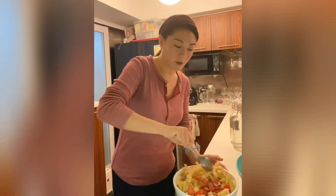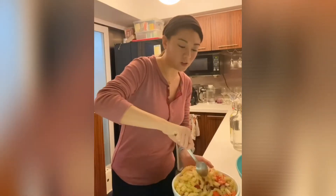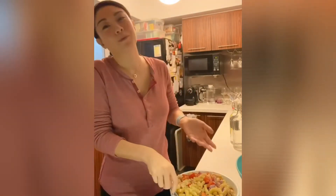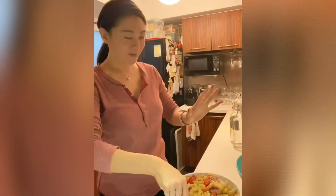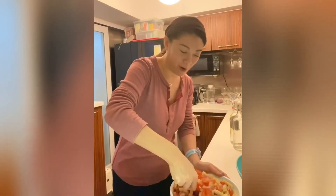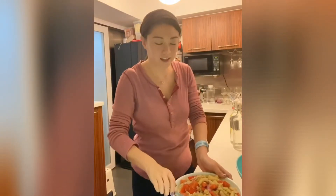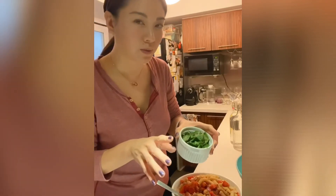Just gently and softly toss it. Use a bigger bowl if you want — this is just the perfect size to put on the table so you don't even have to change bowls. Everything fits in here. Then we're going to take our basil — go ahead and wash them first.